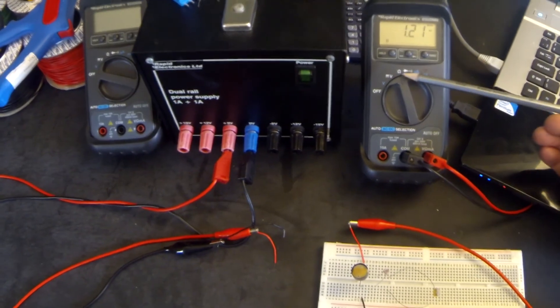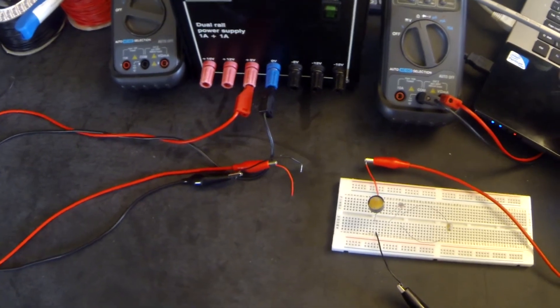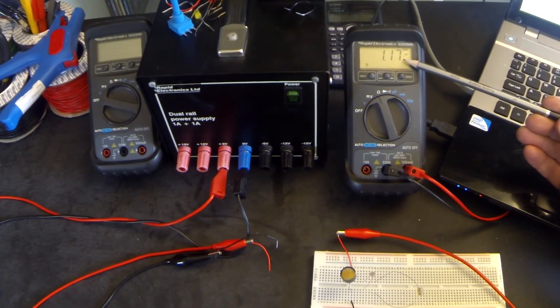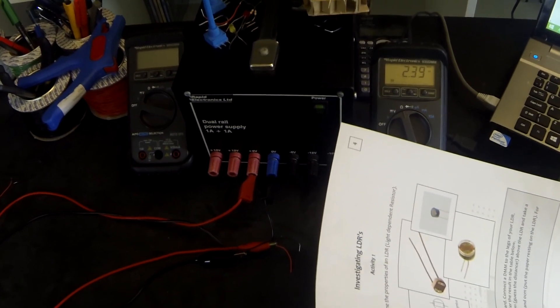I'm going to plug in my leads — they're plugged into the LDR. I've turned my meter on to resistance, and at the moment with nothing covering up the LDR, you can see that its resistance is sitting at about 1.17 kilo ohms. Now I'm going to take a piece of paper and cover up at different distances, so as we cover up at different distances we're increasing the darkness. The first one is about 10 centimeters — holding the paper about 10 centimeters above the LDR, it is reading about 2.4 kilo ohms.